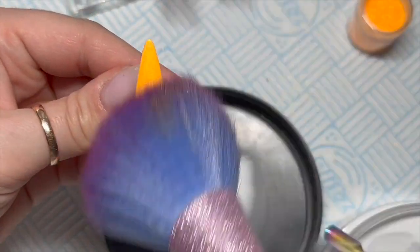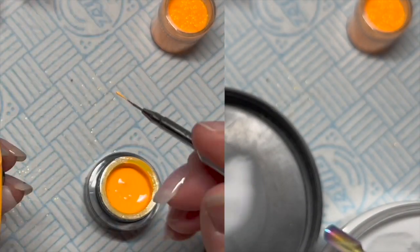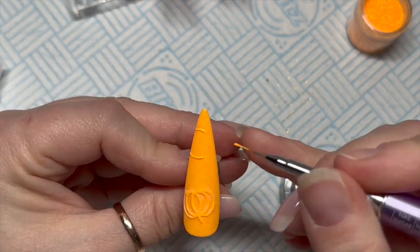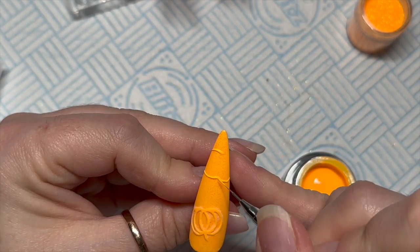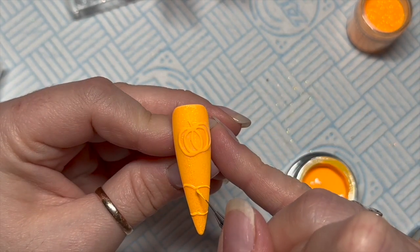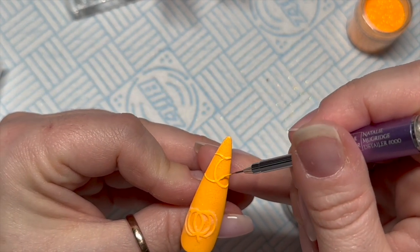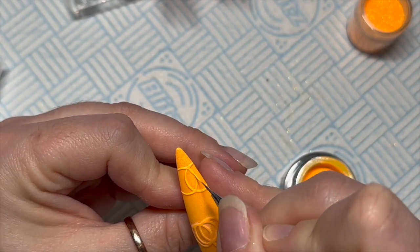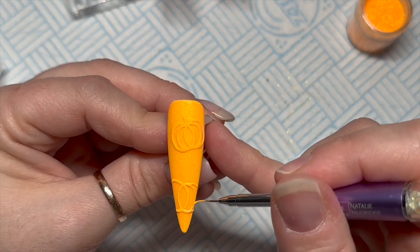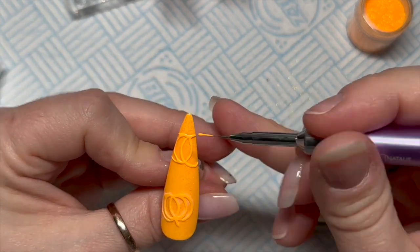I like to double cure this — if doing it with gel polish I'd give it 60 seconds, but because this is gel paint I normally give it about a minute and a half. I just like to make sure it's definitely cured so I slightly over-cure it. Then when it comes out I brush off the excess acrylic powder on the nail and you're left with a cute little embossed-looking pumpkin.